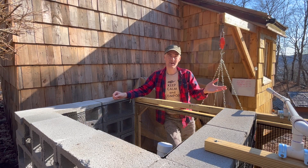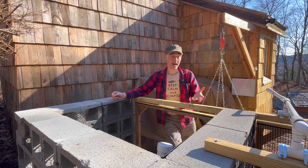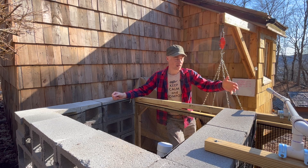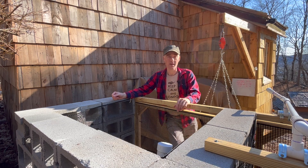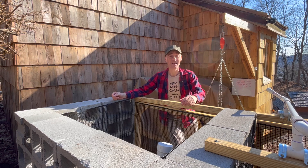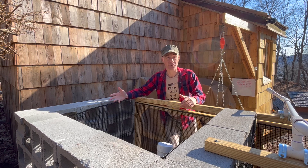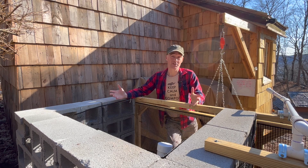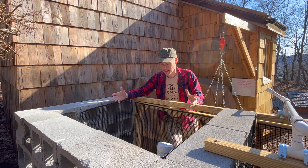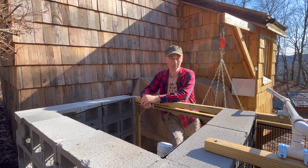Since the contents of bin 2 have already been sifted, all that has to happen now is I open the front of bin 2 and shovel it into bin 3. This makes room in bin 2 for more to come from bin 1, and it has the added benefit of giving the contents of bin 3 one final turning. Now it's just time — we wait and allow the mixture to become that chocolatey, nutritious stuff that our plants love so much.